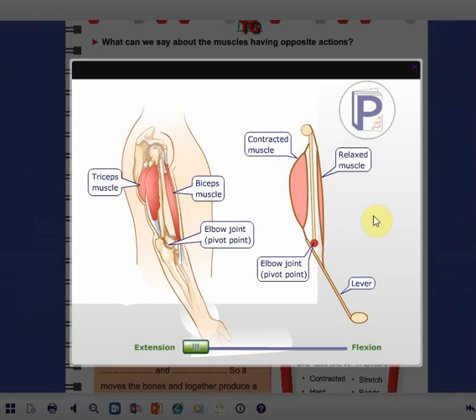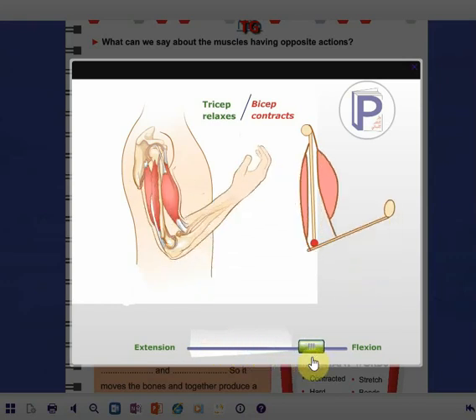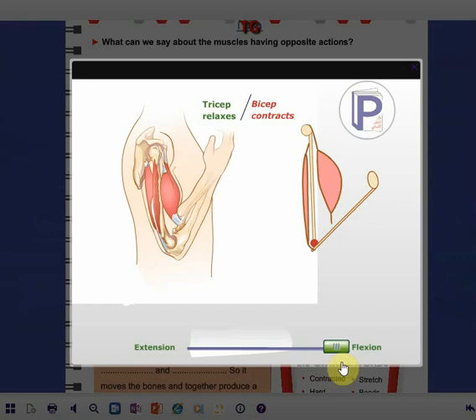Now let's do flexion together — bending. During flexion or bending, you can see that the biceps muscle contracts. So we can say that during flexion the biceps muscle contracts and the triceps muscle relaxes. The biceps muscle becomes shortened and thickens, and the triceps muscle becomes elongated and thin.